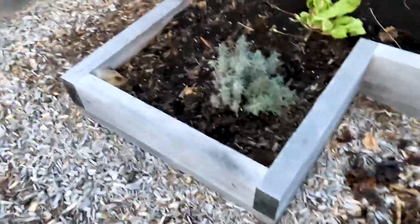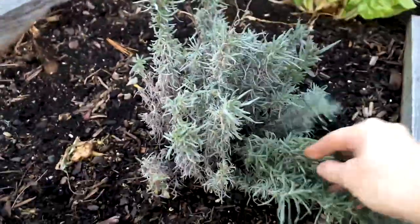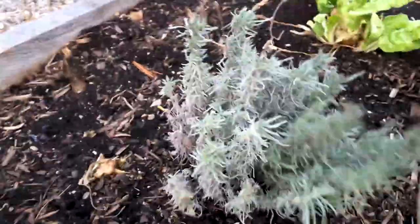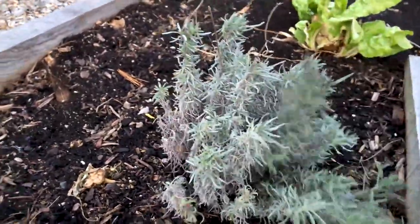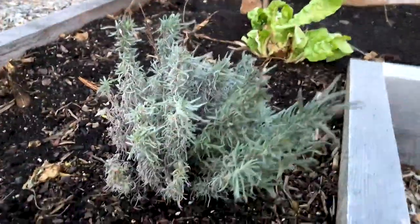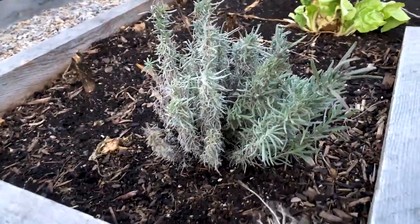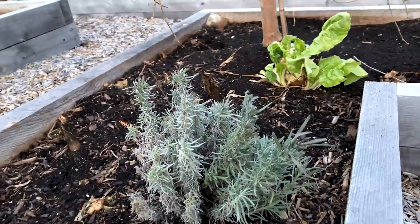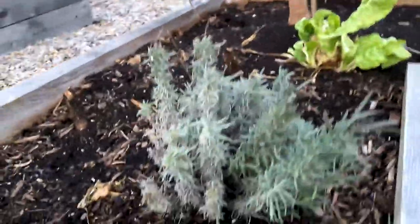I have lavender grown from seed. If you thought lavender will not grow from seed - it will. This is from seed last year and it overwinters because it's a hardy variety - like an English Munstead - and it smells incredible. It's already establishing itself in this bed, grown from seed. When you grow from seed, I find the plants are stronger because they're adapting straight for your climate, straight for your garden. I find they're hardier than if I purchase lavender to plant, because whenever I've done that in the past the lavender would not overwinter. Whereas look at this one - it's done amazingly well. So if you haven't grown lavender from seed, it's possible people.